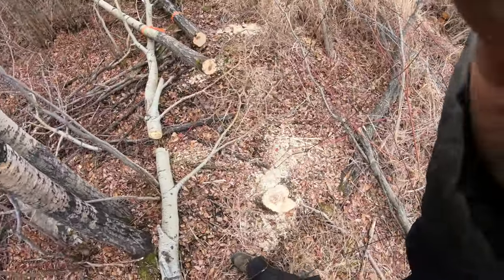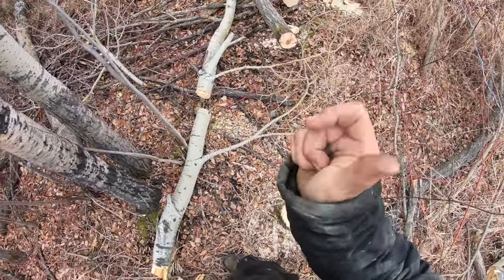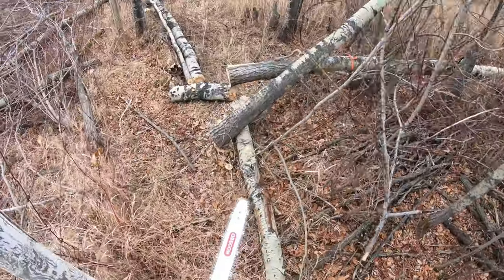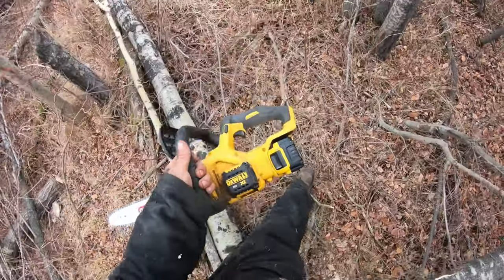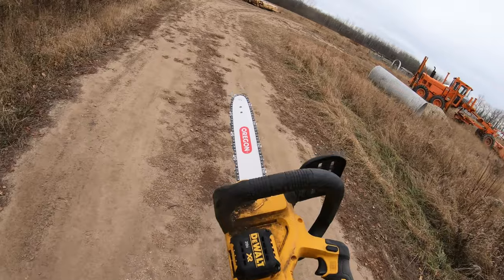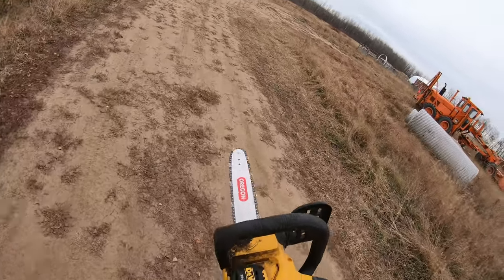Slowly cleaning up the fence line. I really want to cut the rest of those trees but I can do that when it's cold — can't work on the roof when it's cold and covered with snow, so I'm going to work on the house.